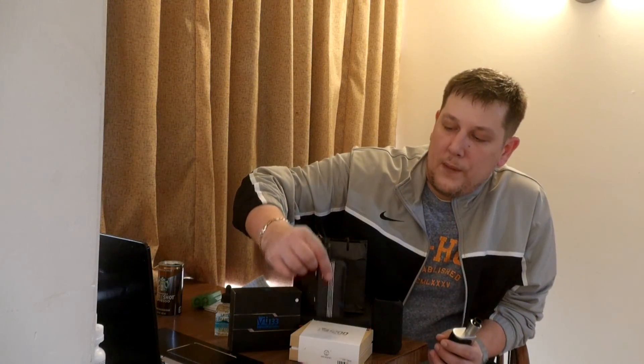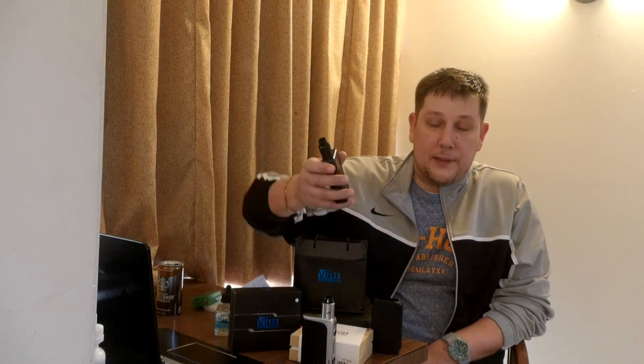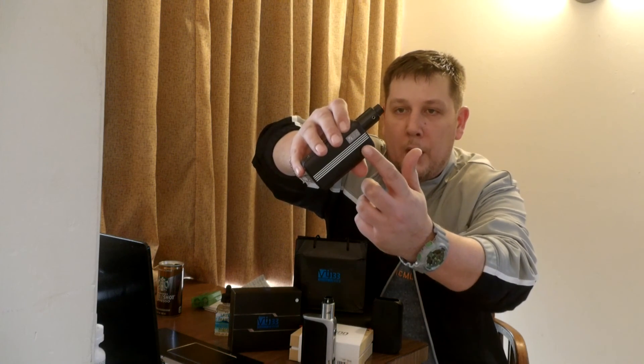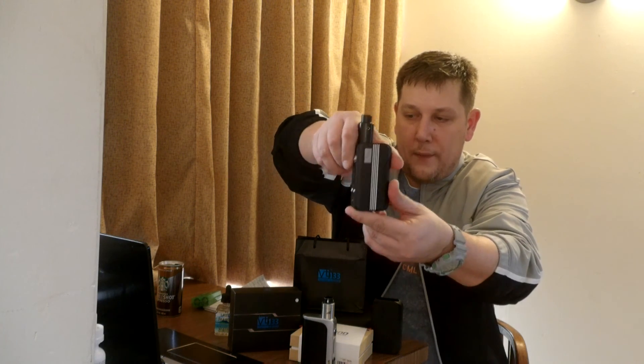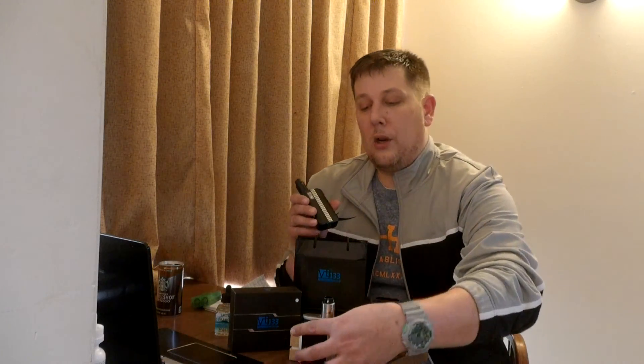I've had the H-Cigar VT-200 for about two or three months now. I love this device — it's actually my daily driver. I think it's a really good-looking device. It's all black with four stainless steel stripes on both sides, which some people don't like, but I actually like it. It kind of reminds me of Adidas. It's a good way to identify it as an H-Cigar.